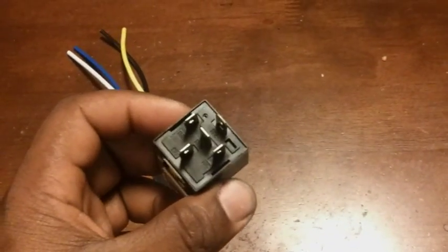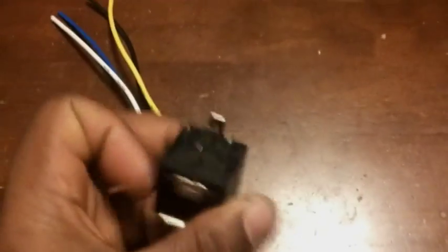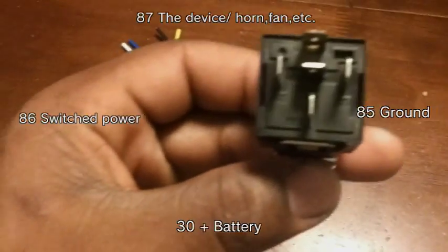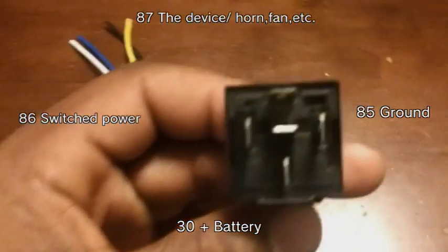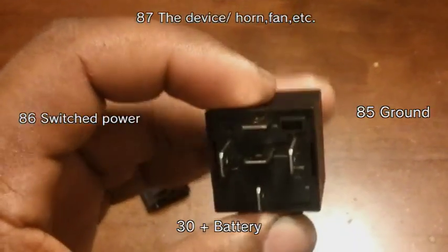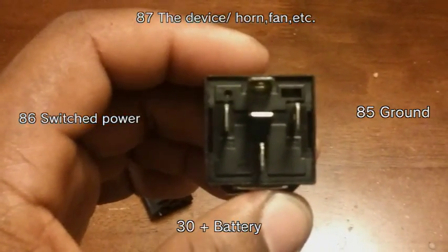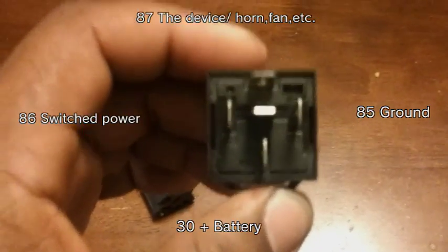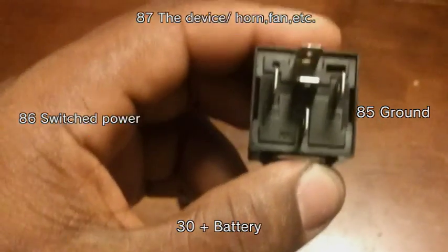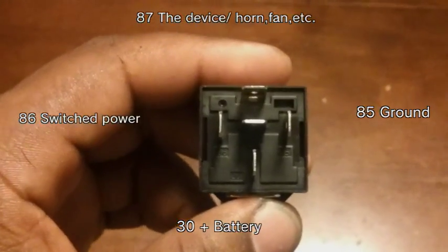It has five prongs on it, but you're only going to use four. The top one is 87 — that's going to whatever you're powering. You got 30, which is the positive battery cable going straight to the positive, and you got to put a fuse on it. 86 is switch power, over there to your left. 85 is ground — you're going to ground it off.